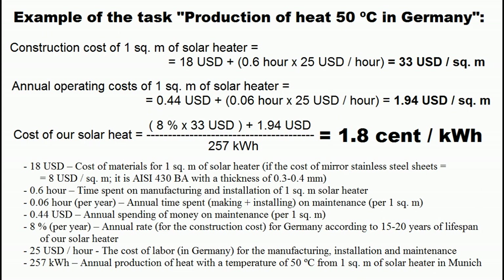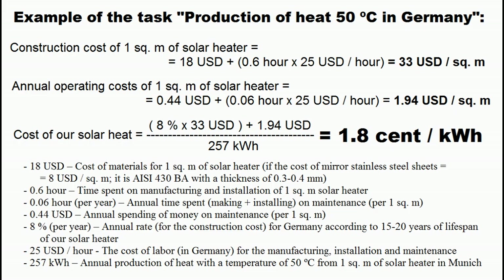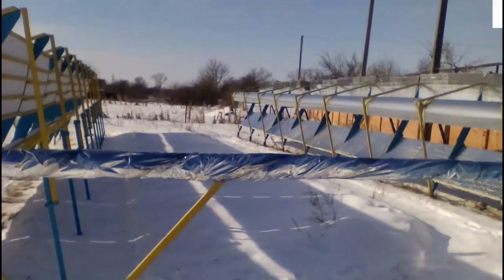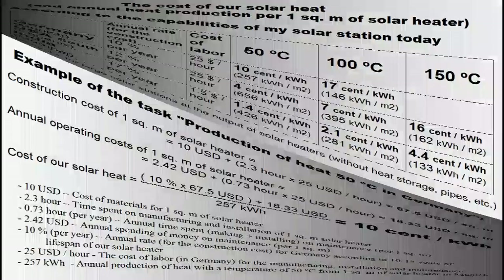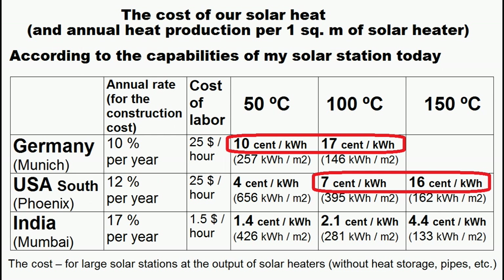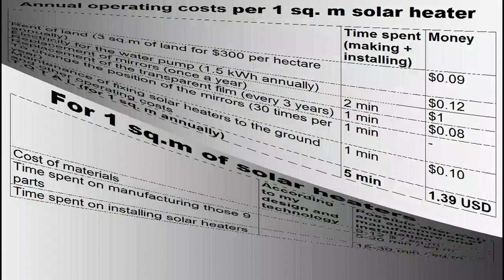This is an example of calculating the cost of our heat, where the targets correspond to predictions shown earlier. This is the case for large-scale manufacturing after research and development, and these targets have not yet been reached today for solar heaters with mirrors based on cheap reflective film. The cost of solar heat in rich countries is significantly higher than the cost of heat from natural gas, although in poor countries our heat is inexpensive today. However, research and development can lead to results where the cost of solar heat decreases substantially.